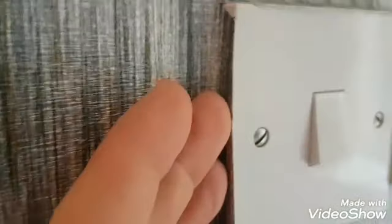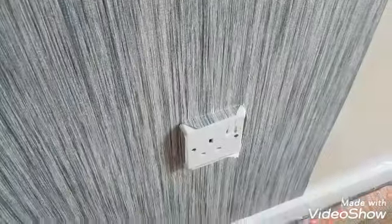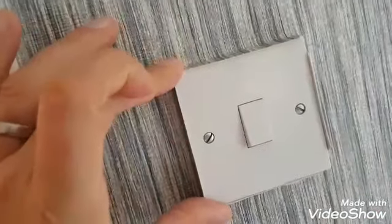Then what you do is just trim all the triangles off — that triangle, that one, and that one. Unscrew the socket slightly, then all you have to do is tuck the excess in behind the socket. That way it just saves a lot of hassle, because a lot of people think you'll take the whole thing off and then you don't know where you are with it. So keep it tight to the wall, get your four corners.